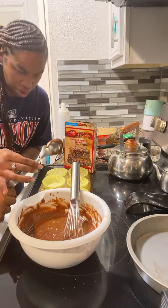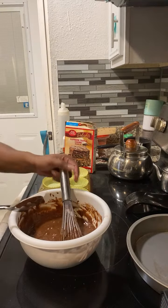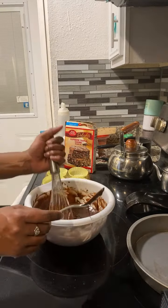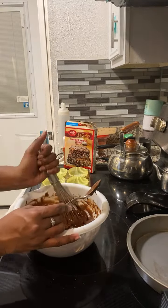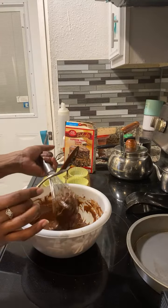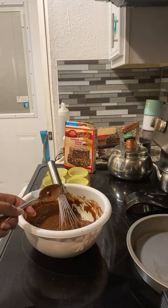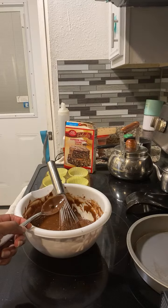Maybe a little more water, because that's too thick. We should probably add milk. One of them said add some milk — it'll loosen it up and it will be extra soft.